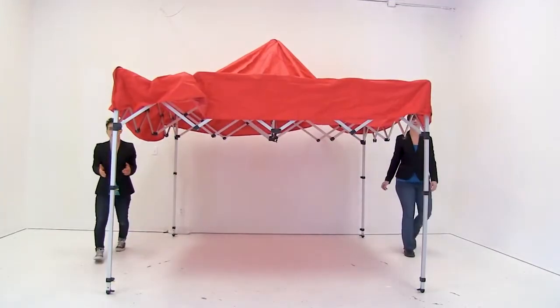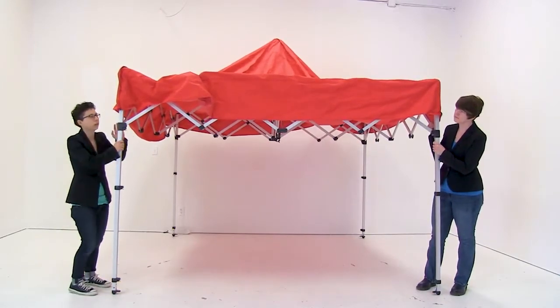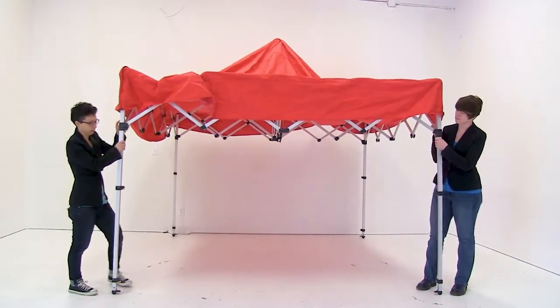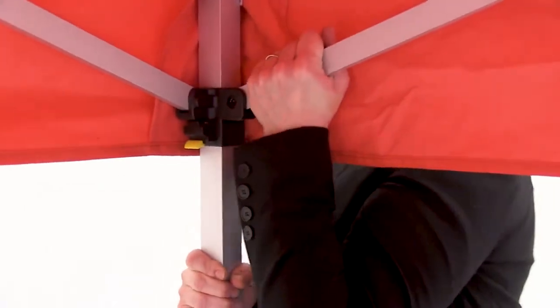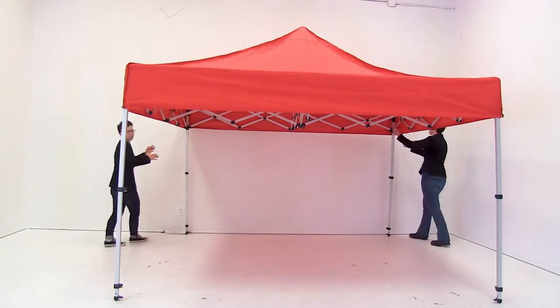Now that the legs are secured, we're ready to lock the canopy into place. Using the upper hub, push it up until it snaps into place. Once the canopy is secured in the front, repeat the exact same steps for the back.